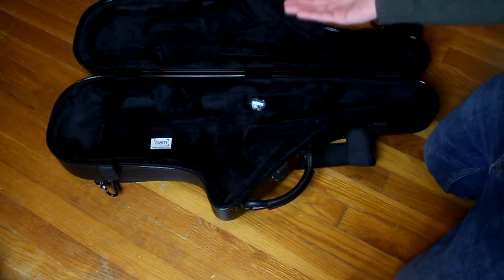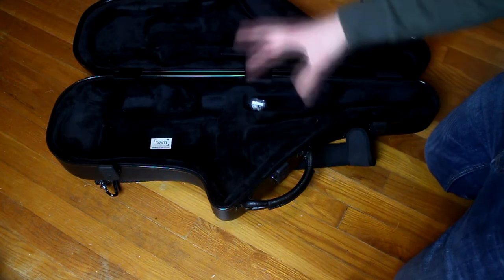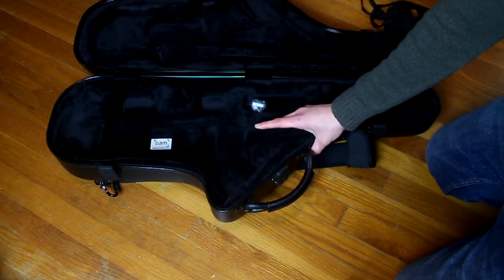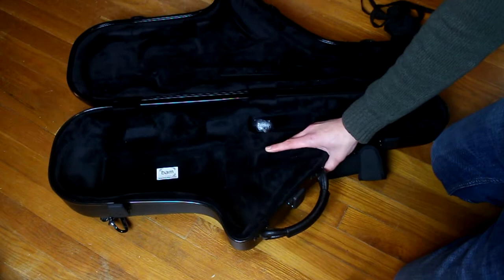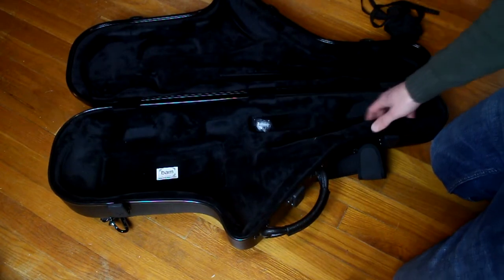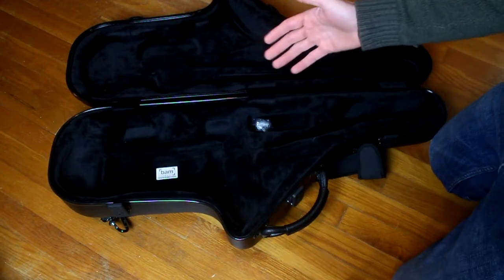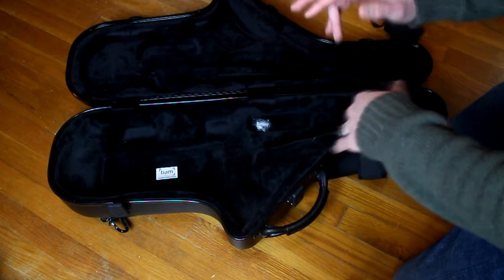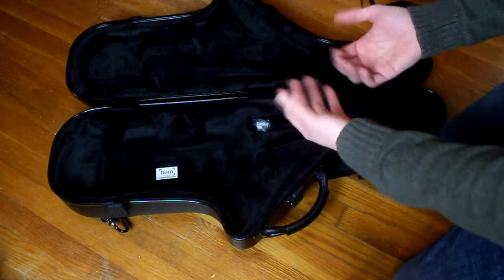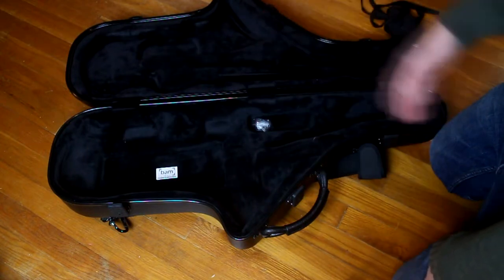After talking to a lot of my friends that have these cases, it's clear that many different instruments will actually fit into this case. I have friends with vintage Selmers — those fit very nicely. I have the Ishimori Woodstone which fits very nicely, and I believe Yamahas will fit in here as well. So if you own multiple horns, that's a huge plus because you can take one out and throw the other one in.